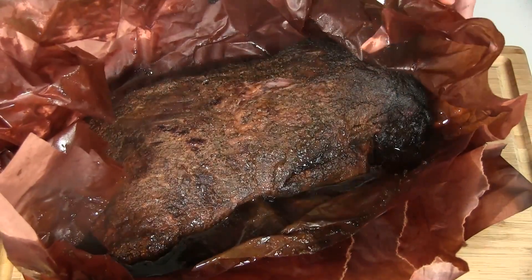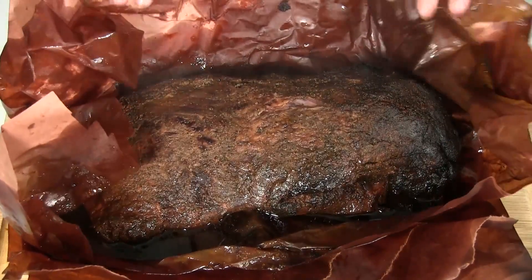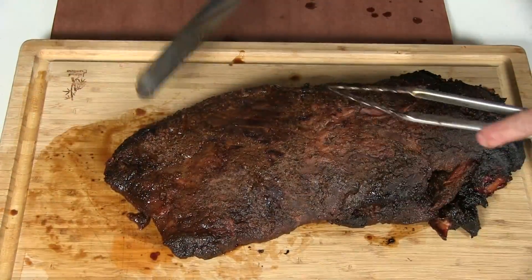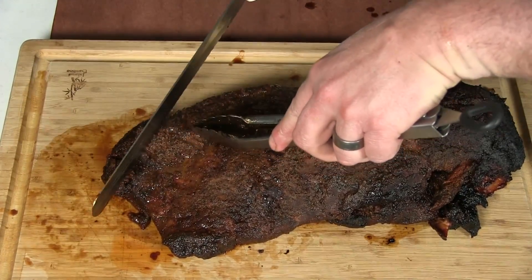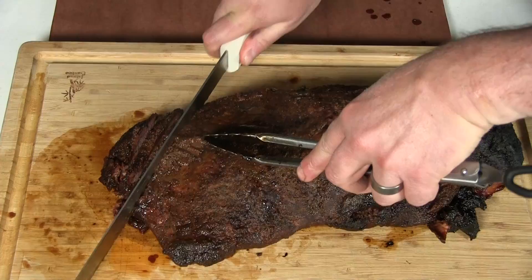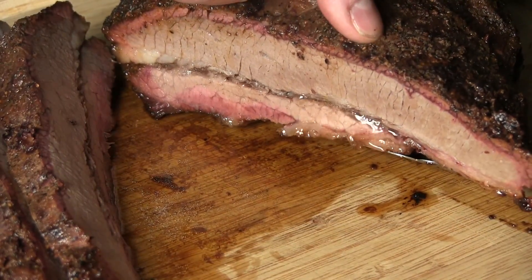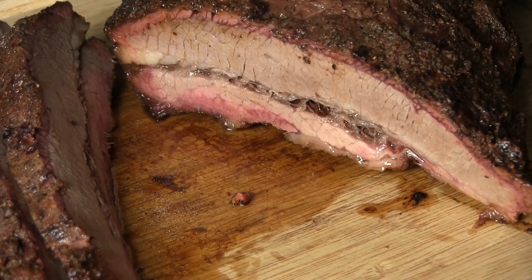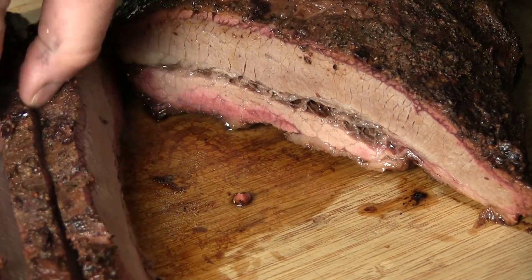Alright guys, the brisket's been resting for about an hour — let's go ahead and open this bad boy up. Oh, real nice! A lot of juice in there, so hopefully that juice stayed in the meat. It's definitely tender, cutting really nice. I'm liking this — it's really good, nice smoke ring, nice and juicy.